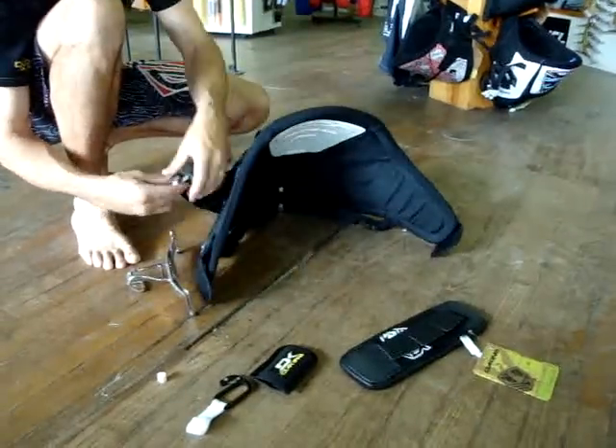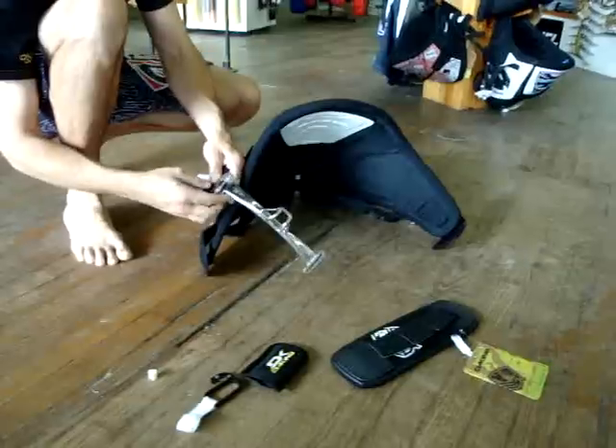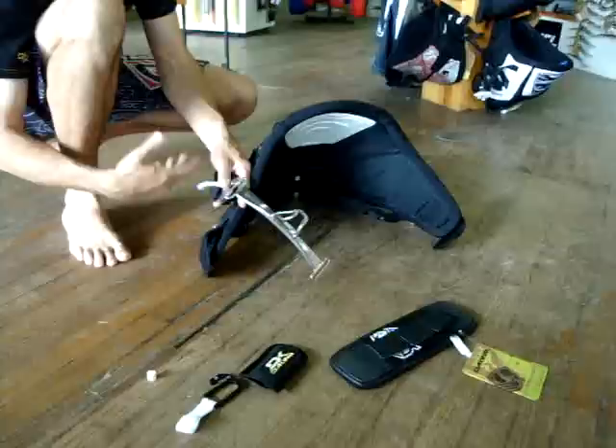It has the clip-in — the Dakine clip-in system. With the Fusion harness, you do not have to have a bar pad with it.